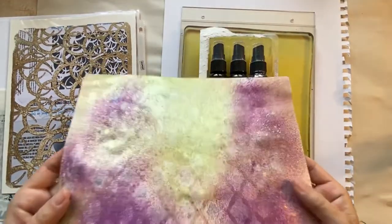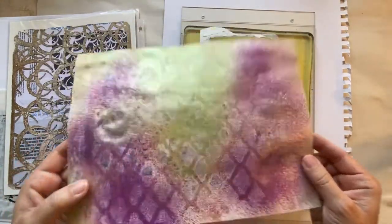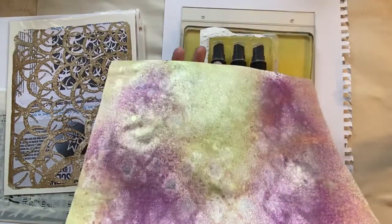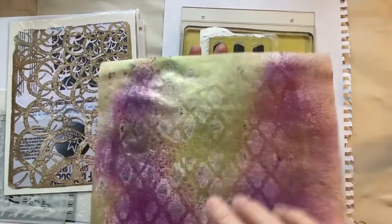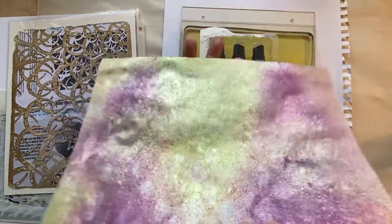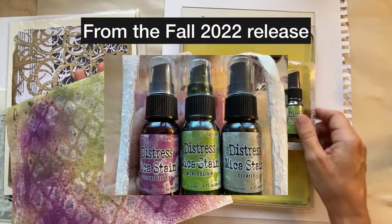Hello everyone, welcome to my channel. Today I was inspired by this scrap piece of paper I had hanging around. All I'd used on it was some paint — it didn't have a lot of color, it was like the first pull from a stencil, which I'll show in a minute. It'll make more sense as we go.